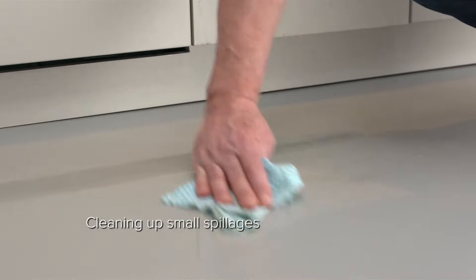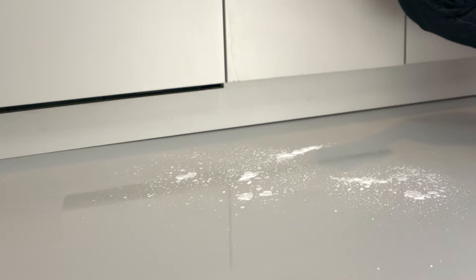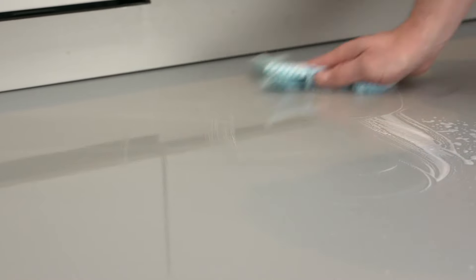So we've wiped up the wet liquid. The second stage is to just use a matte damp cloth and wipe the surface with it. Then the final phase, once we've given it a wipe, is to use the same matte damp cloth with a little bit of a cleaning product. I'm going to give it a couple of sprays and leave that on the surface for a minute or two to do the work for us.